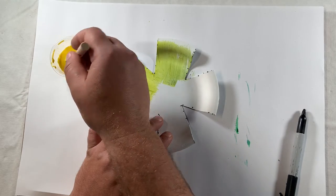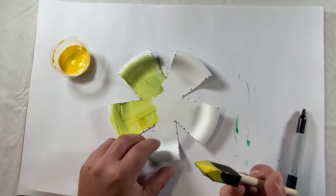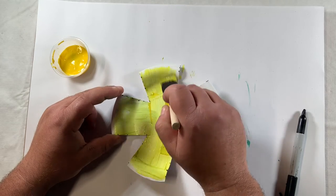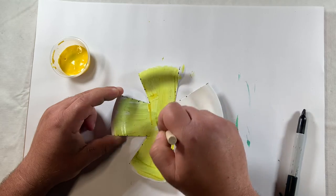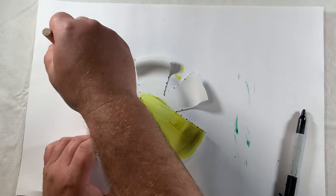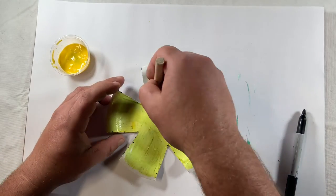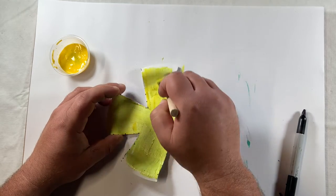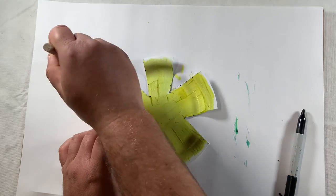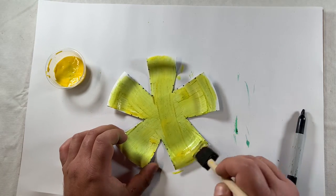We can also use our non-dominant hand to reposition the paper plate for painting the same way we did for cutting — rotating the plate around so we can finish painting. Be mindful of how you use your non-dominant hand here; it's a very easy way to practice some good bilateral coordination skills. So I'm reaching across my midline over to my non-dominant hand side, repositioning the paper plate with my non-dominant hand, and completing the painting. I'll reposition the plate one more time and give it a little bit more yellow, then I will be done with this portion of the activity. I'll put my sunflower plate off to the side to dry for a couple minutes as I get the rest of my materials ready.